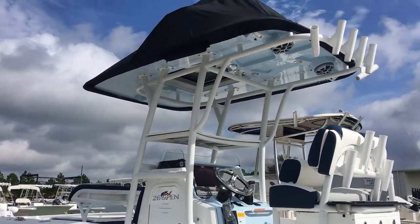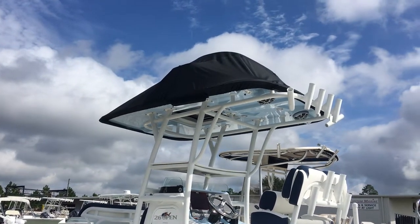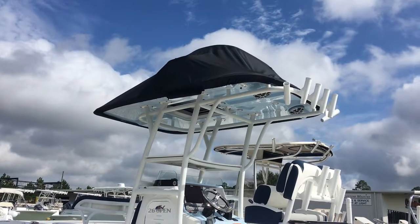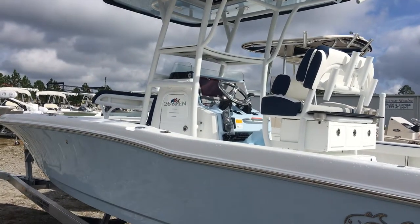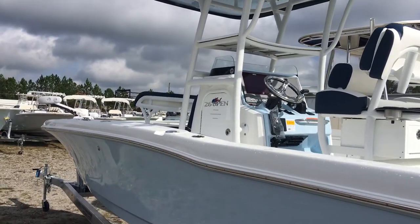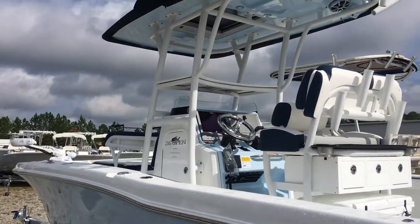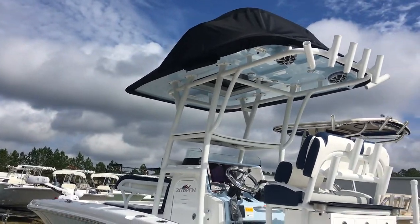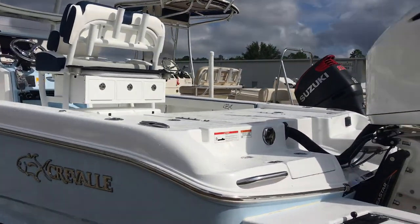This particular one is outfitted with a second station, which you see covered up there. You do have controls and steering up top along with redundant electronics, so it's a great place to spend time if you need to be up high. Roughly half of the Crevalles we've sold have come with this second station, and the feedback from my customers has been really good on its usefulness.